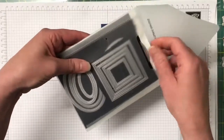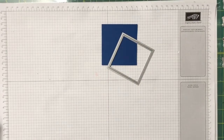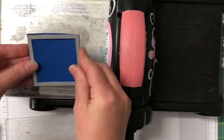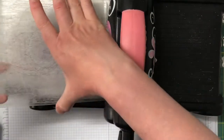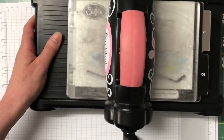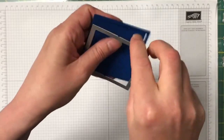Grab the largest square framelit — that's the one we'll be die cutting with. If you're just starting out with Stamping Up I highly recommend saving up and buying a Big Shot; it is the best tool to own. Let's pop that one through — there's a beautiful stitching all the way around the edge.